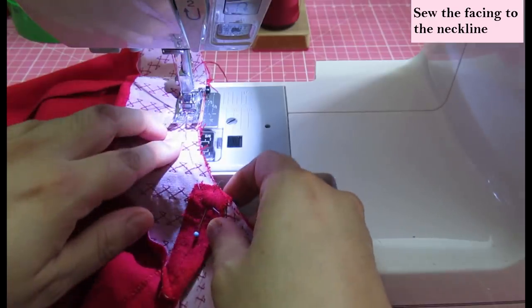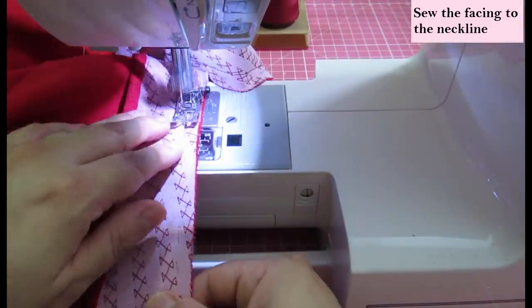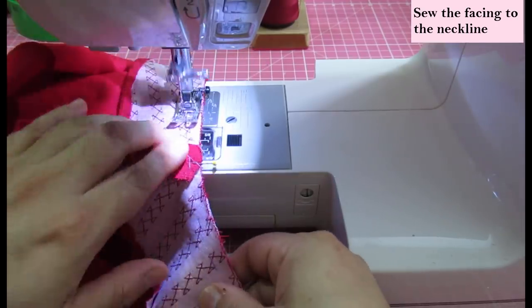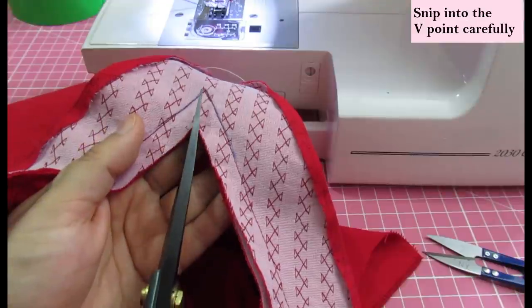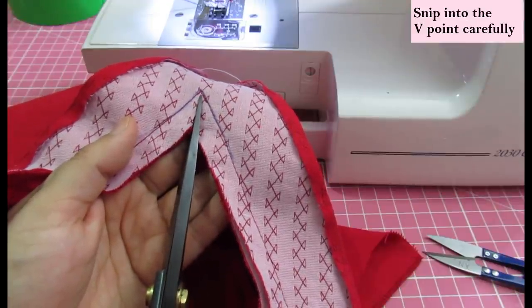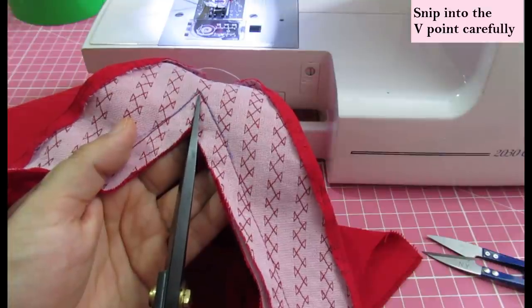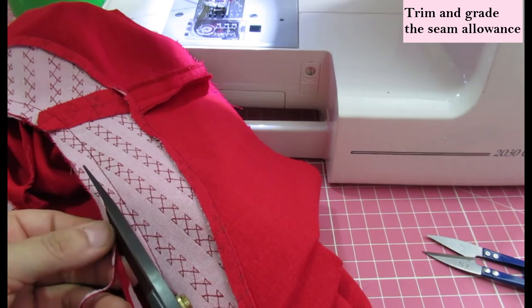Just drawing that seam allowance won't hurt you — it's a friction pen, it will come out. It will help you stop right at the lower V point, pivot, and get a really nice accurate result. Then you just continue sewing the facing all the way around. After sewing the facing on, go to the V area and snip right up to the V, but not through it — as close as you can.